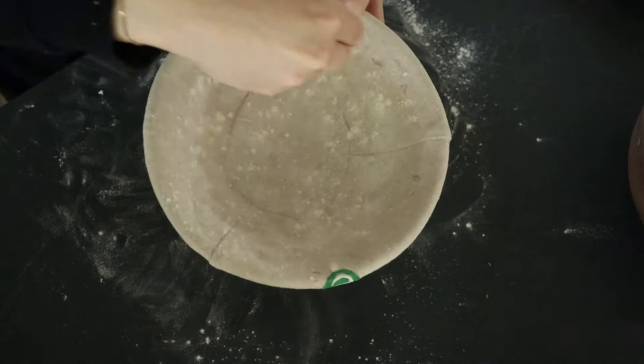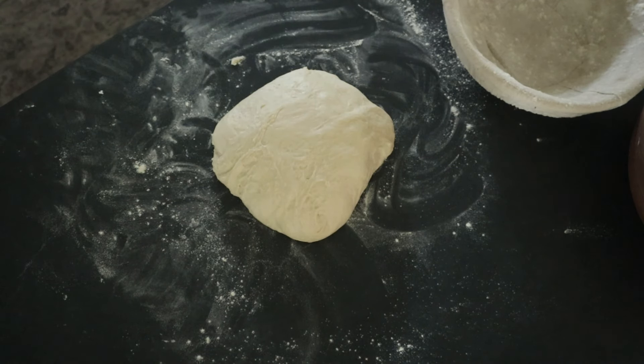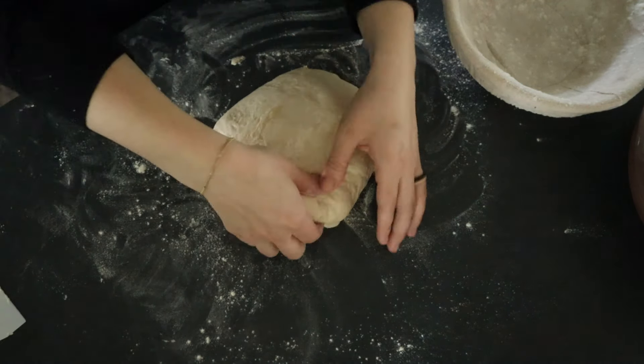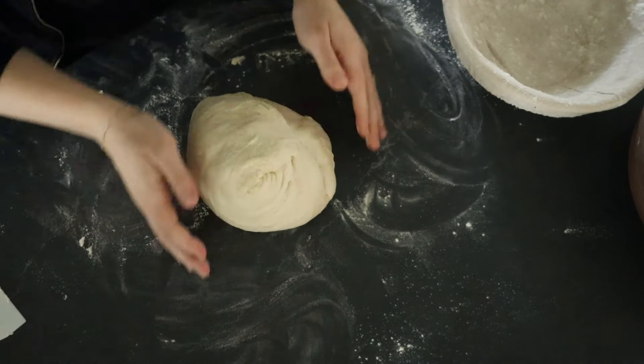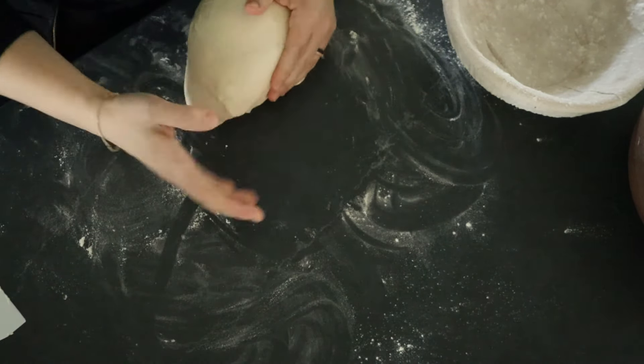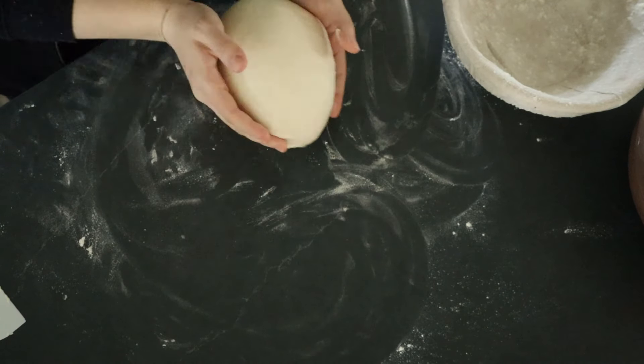The next morning I take it out of the bowl, put it on a floured surface, do a set of stretch and folds, and then add some tension to the dough by rolling it. Then I put it upside down into a floured bowl and let it rest covered for about an hour before I'm ready to bake.